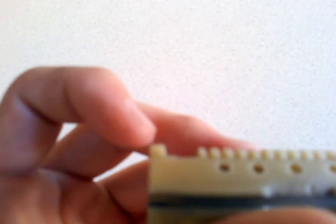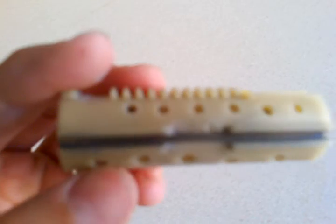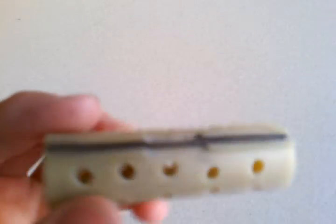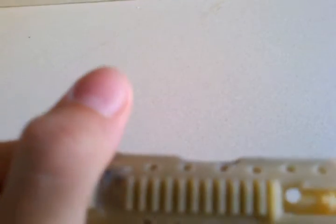I also removed the first and second teeth on this piston, and I dremeled out the guide teeth on the sides, right in the middle. It looks a little angled but it's actually flat, same on both sides.